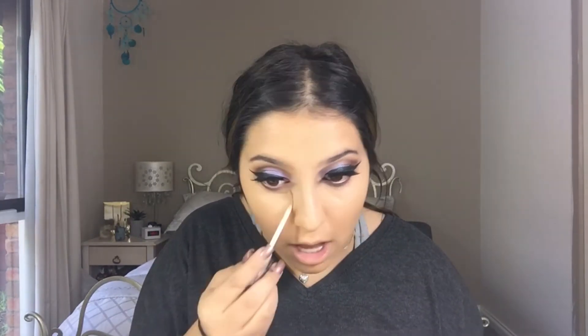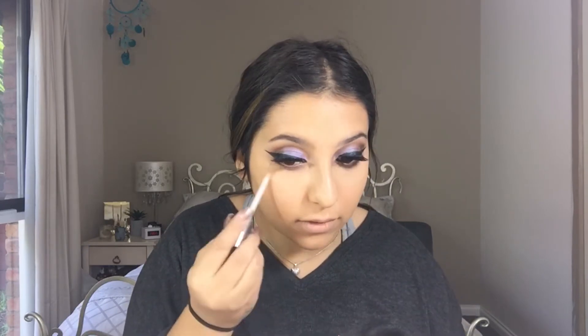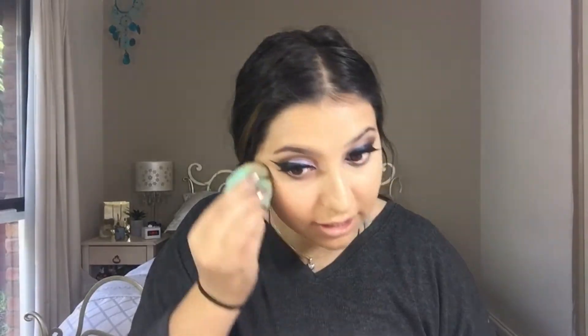Concealer — I used the Naked Skin Urban Decay Weightless Complete Coverage Concealer, and this is in Medium Neutral. The only places I like to conceal are the under eyes and around my nose, and this beauty blender is from Chi Chi and I actually love it.